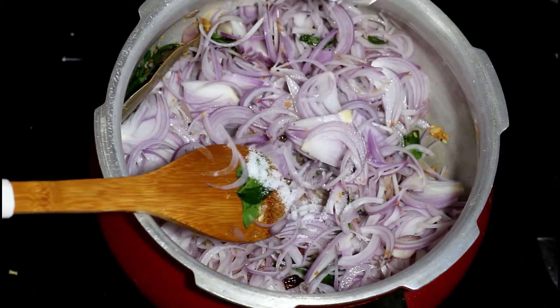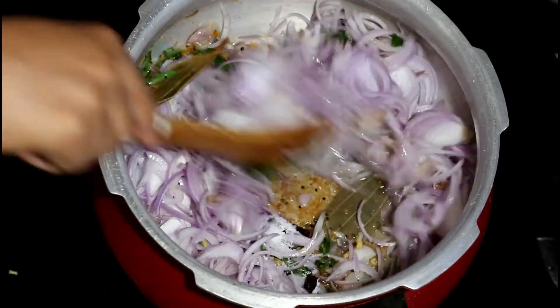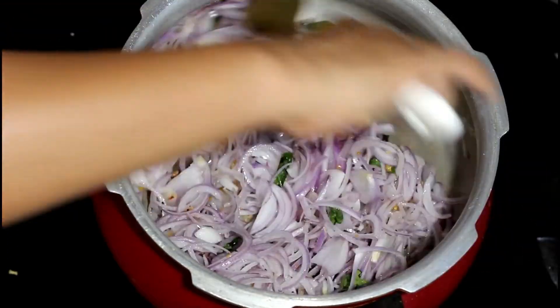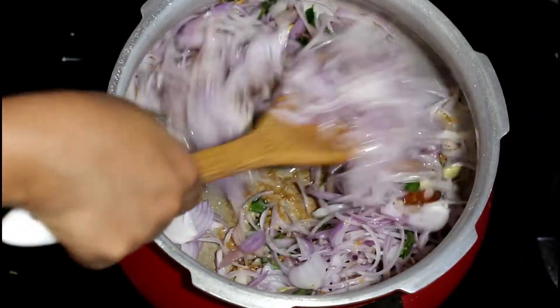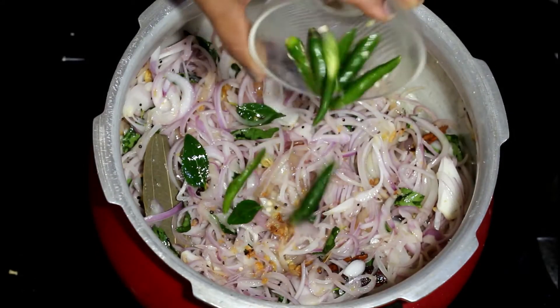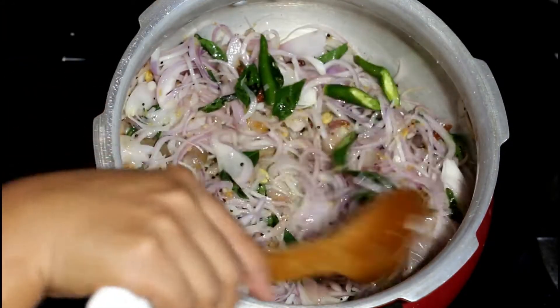Add in some salt so that the onions get cooked quickly. Add some sliced green chillies as well — I have used three to four of them.